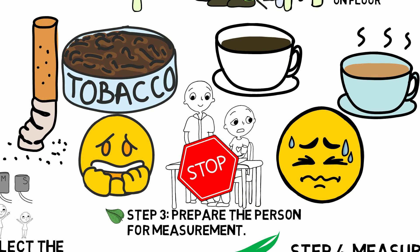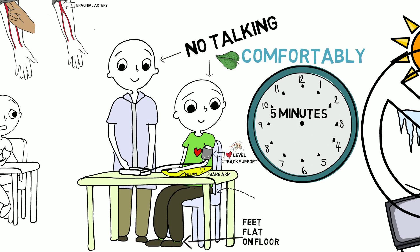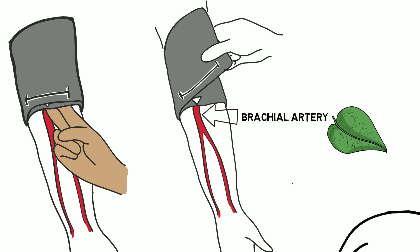Step 3: Prepare the person for blood pressure measurement. Remember that people who are anxious, stressed, or in pain will have falsely high blood pressure and you will need to repeat their blood pressure at a different time when they are calm and pain-free. The person should not smoke before the reading and should be sitting comfortably in a quiet environment. Their back should be supported, both feet flat on the floor, the arm bare and supported with the cuff at heart level. The artery marking should align with the brachial artery, and the cuff should allow two fingers to slide underneath.